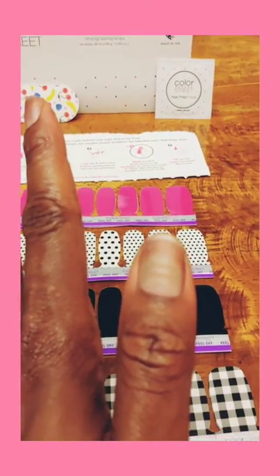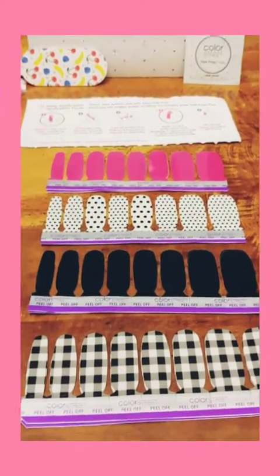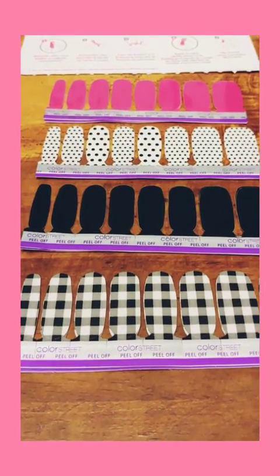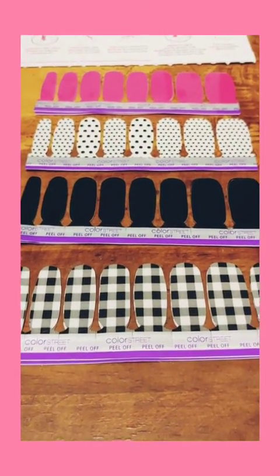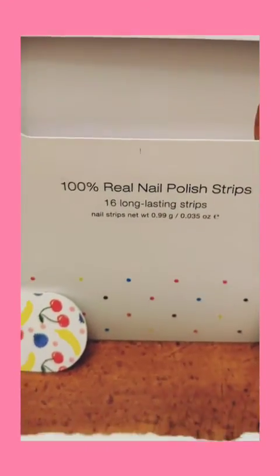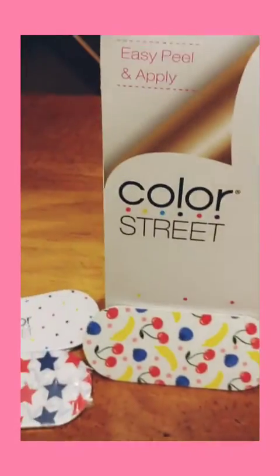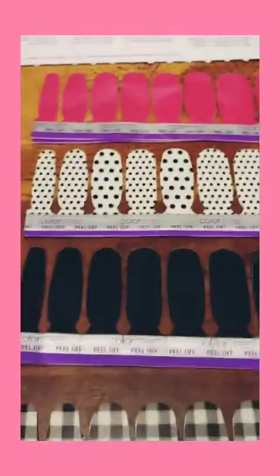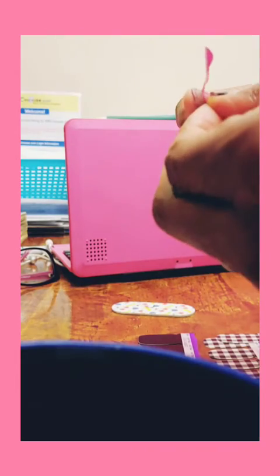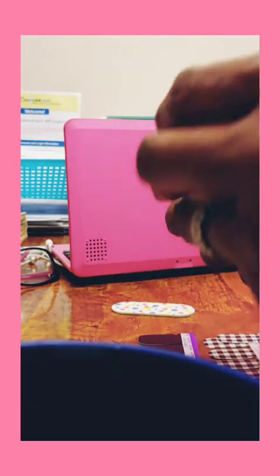So now I'm going to start applying the nail strips. With Color Street, I'm not a consultant or anything, but it's basically supposed to be real nail polish. I'm pretty sure there are other people who have heard of Color Street. I know I have purchased some from Walmart before — the Walmart brand, whatever. I'm going to share that in one of my other videos.